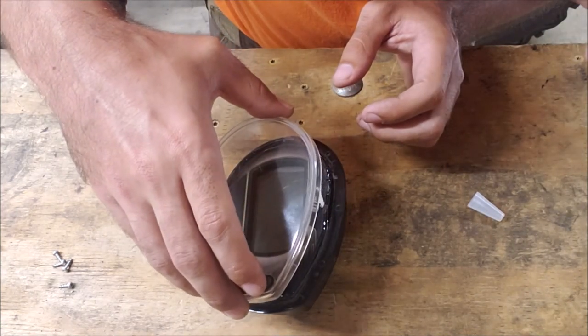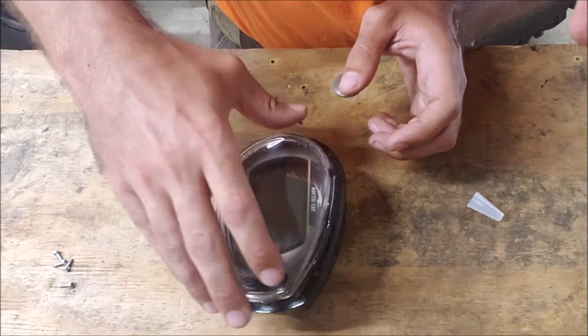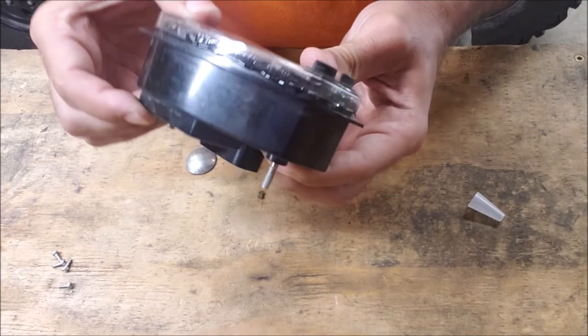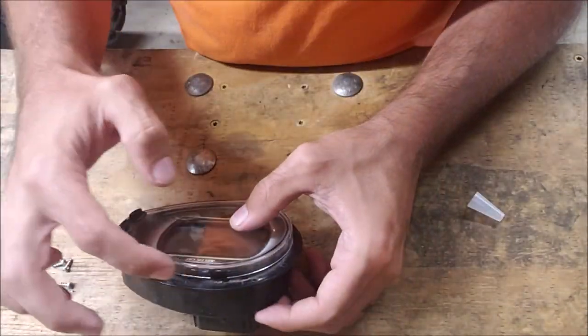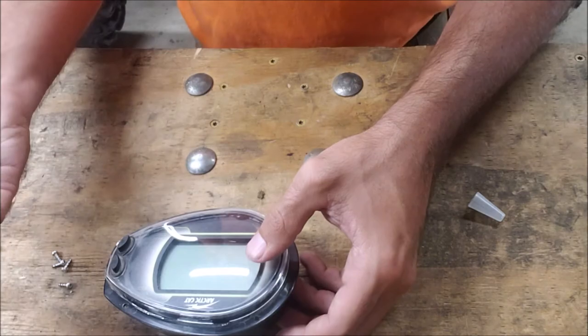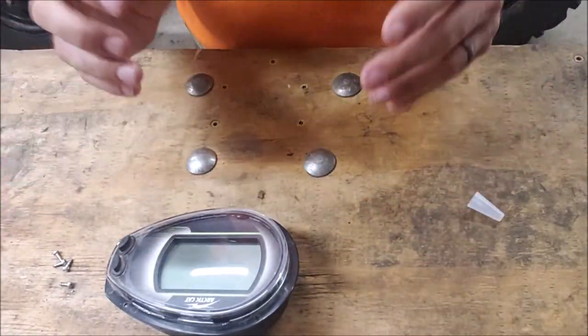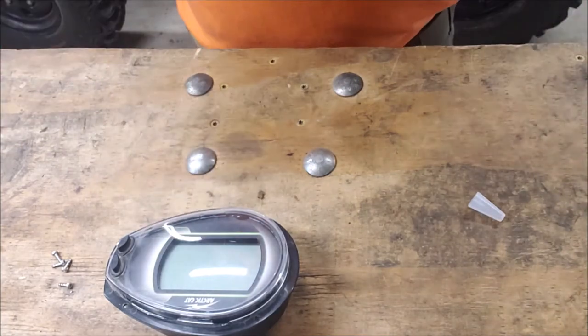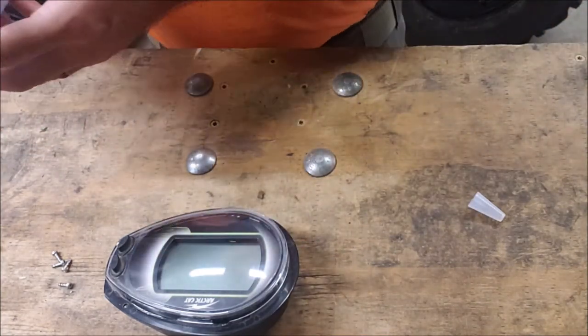Make sure your little buttons line up to their respective holes — you don't want to break those. Just squeeze it together. If you want to double up, you can put more silicone around the outside before closing it. Just keep in mind that if you ever need to open this again, the more you put on the harder it's going to be. Personally, I'm going to put it on around the outside as well.